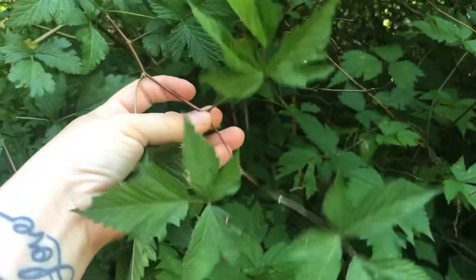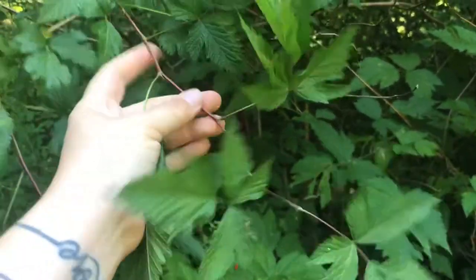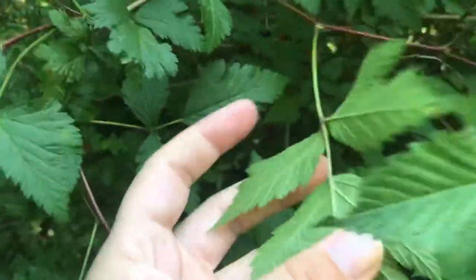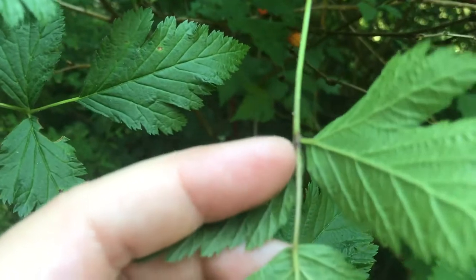How do you know if you're looking at a salmon berry plant? Let's look at the leaves. The stems are going to be very flexible and they don't have a lot of thorns, except on the back — there are little tiny thorns on the backs, but not too much.